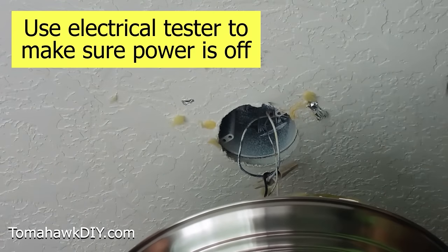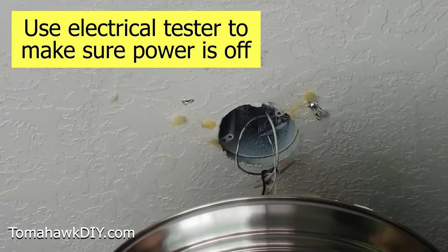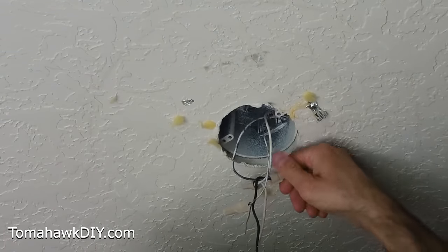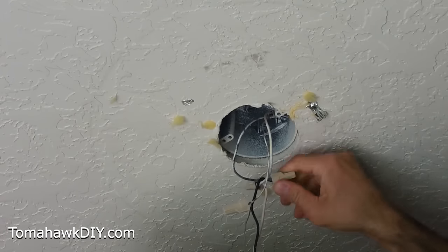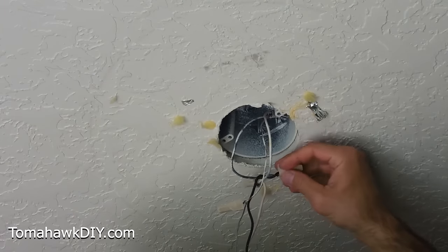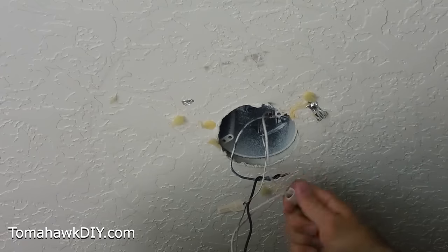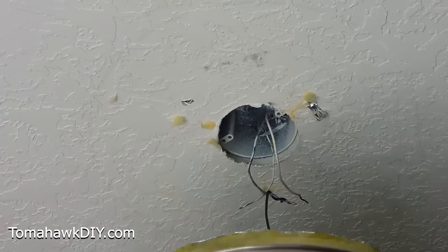We're gonna use a little electrical tester to show that. You hold it up, turn it on, and the lights will flash if there's power. Super handy. Once we have confirmed the power's off, we're going to unscrew these wire nuts. We got our black wire — that's our hot wire. Our white wire, which is our neutral wire. And the copper wire, which is our grounding wire. Once these are undone, we'll be able to get the whole light fixture down.